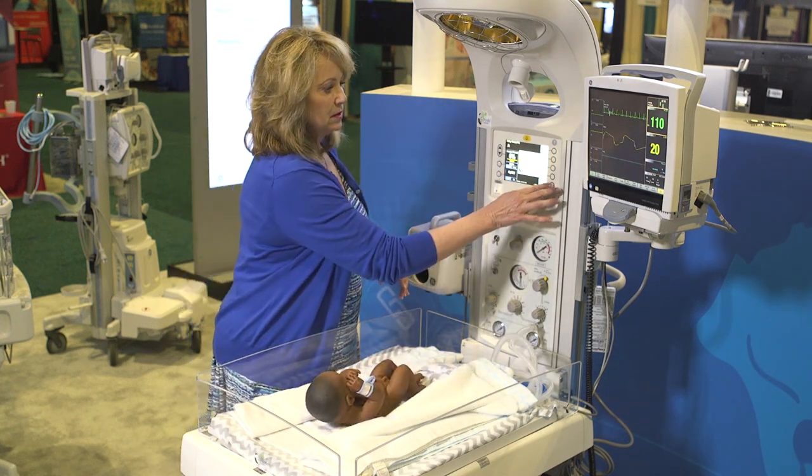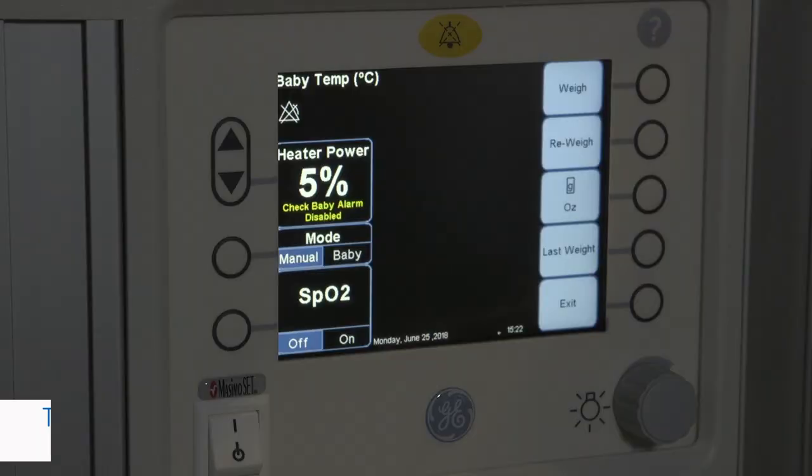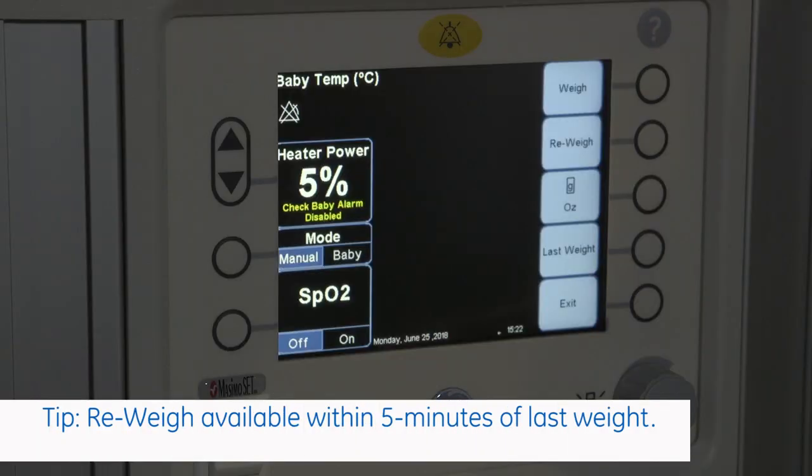You can re-weigh if you need to, or you could obtain your last weight from the bed.